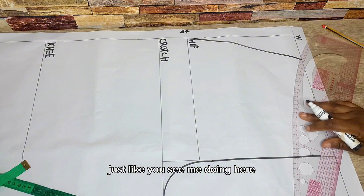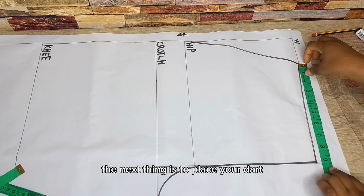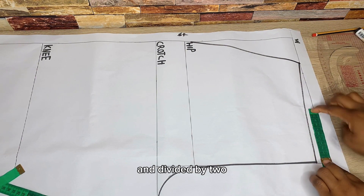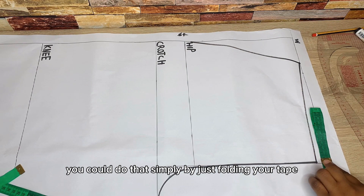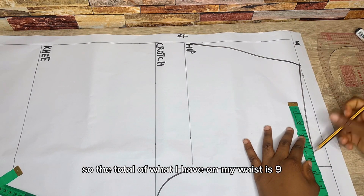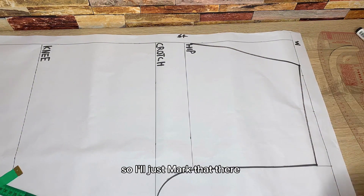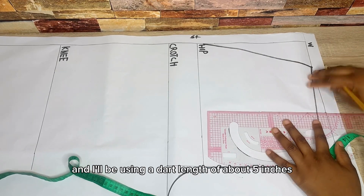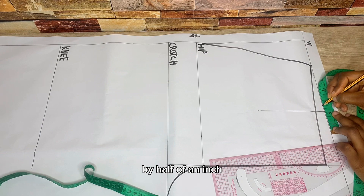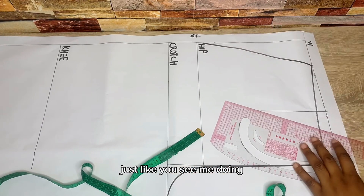Also connect what you have at the waistline to the center front point you came down by one inch. The next step is to place your dart. An easy way to do that is to get the total measurement on your waist and divide it by two — you can do this by folding your tape and marking the midpoint. My total waist is 9 inches, so after dividing by two I have 4.5. I'll use a dart length of about five inches, coming out half an inch on both sides of the dart point and connecting to the dart length.